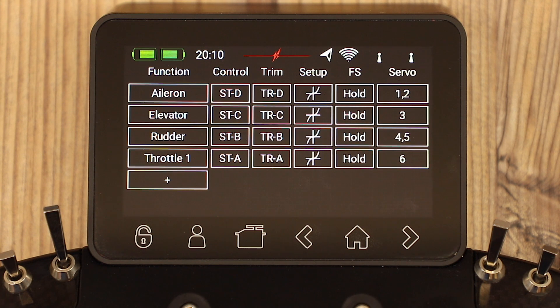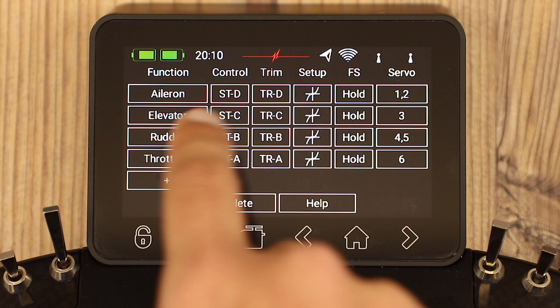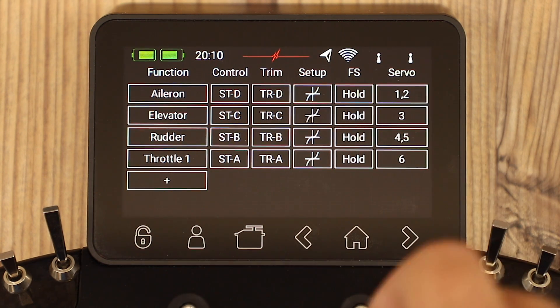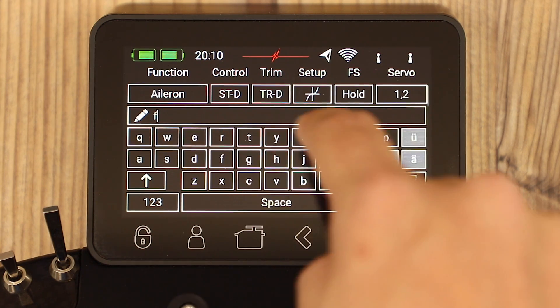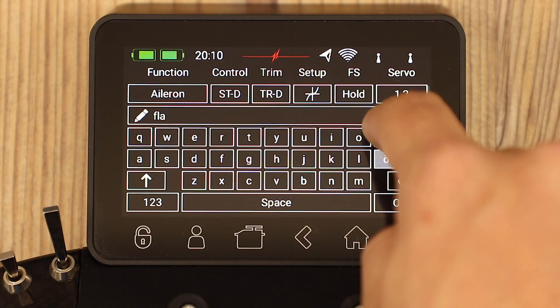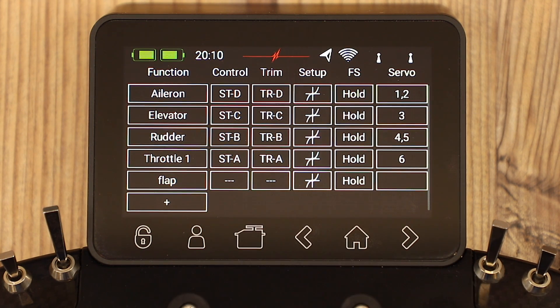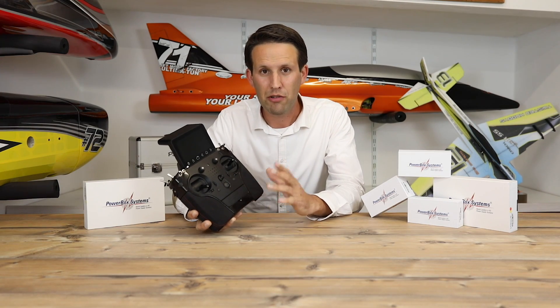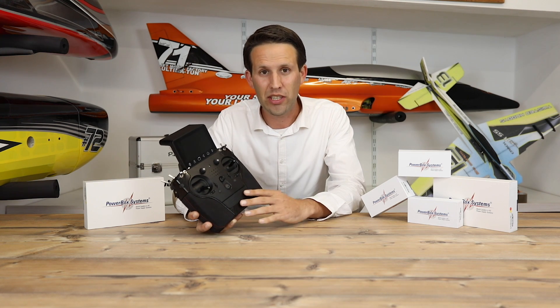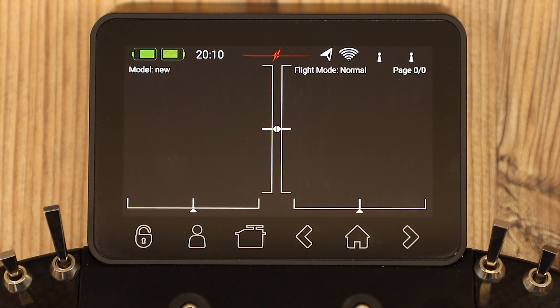If you forget something or want to add to it later, you can still modify these — you can hold them to delete, or we can create a new one. Let's call this one 'flaps', and you would do the same. You would assign the control, the trim, and the servo output, but we'll go into that a little bit later. Number 3: Setting up dual rates, expo, and adjusting sub-trims and endpoints — sub-trim, endpoint, limit, and reverse.